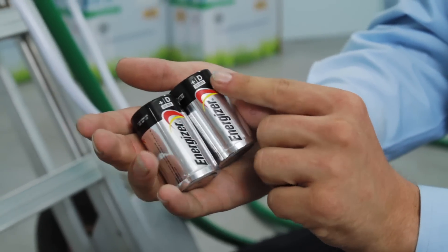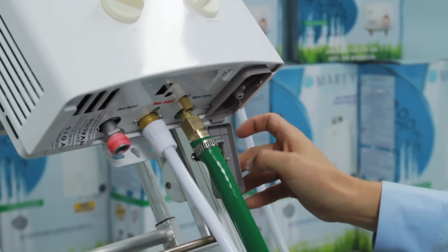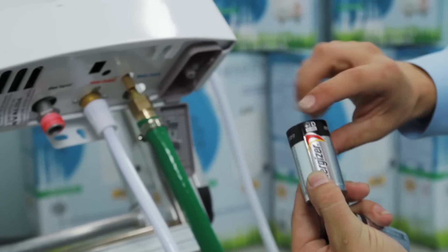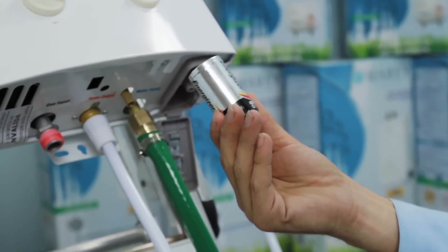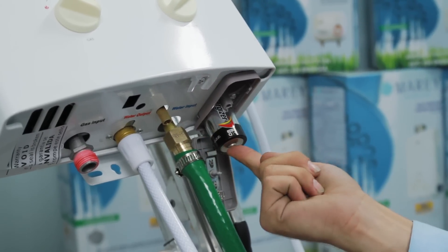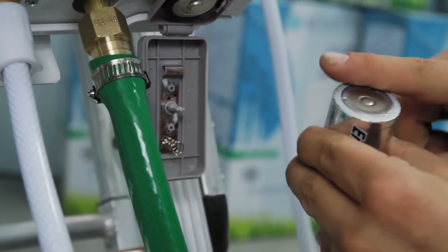At this time, please insert batteries into the battery case at the lower right side of the unit. Pay close attention to the polarity of the batteries as marked on the case. The battery at the rear of the unit should have the positive terminal facing down, and the battery at the front of the unit should have the negative terminal facing down.